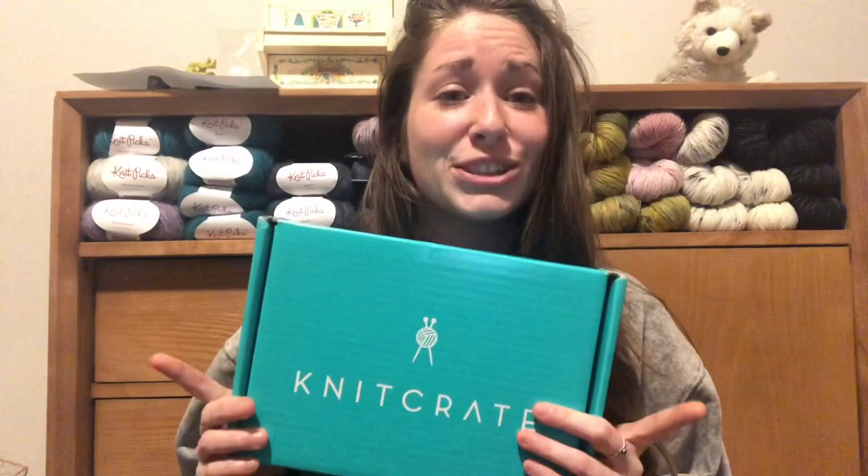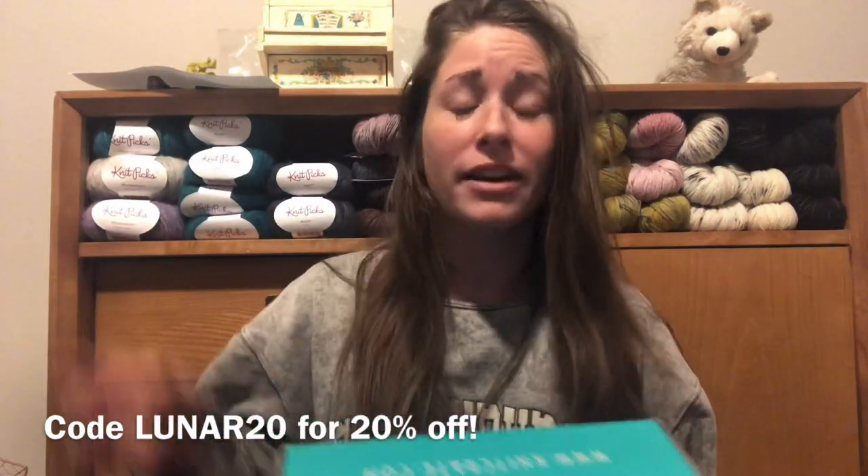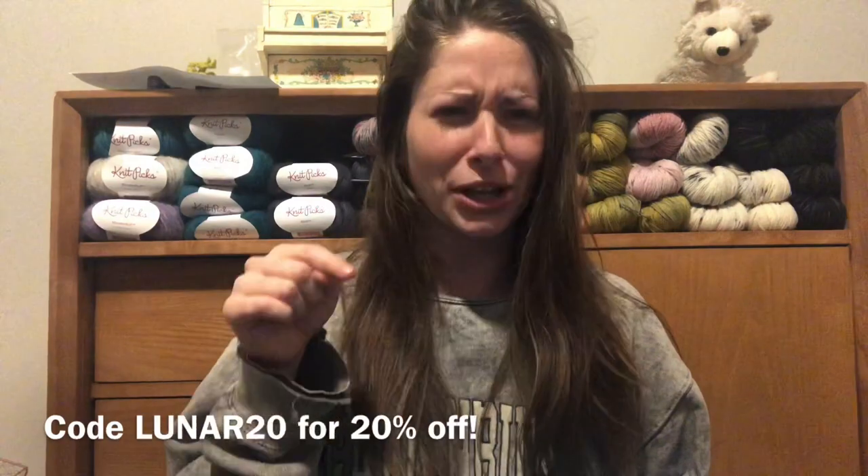I'm very excited to open my box. If you guys decide you like what's inside and want to try it for yourself, I do have a 20% off coupon linked in the description below, along with a link to the KnitCrate website. It is an affiliate link, so if you use my link I do get a little bit of commission. If you don't like that, feel free to just Google KnitCrate — I don't have a problem with that. I just want to be straight up with you guys.